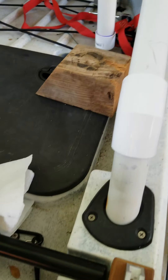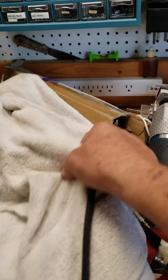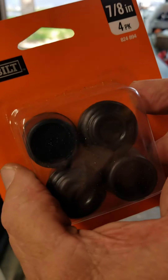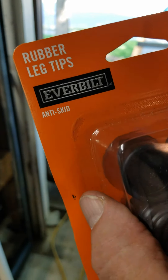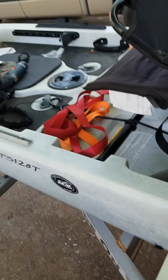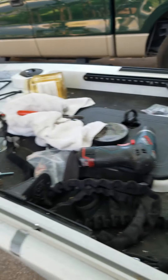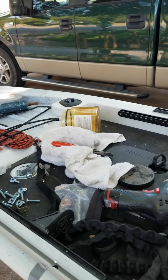I wanted to ask you guys about these little chair stoppers — some of you have talked about putting them on the end of your seat rails to hold it in place real tight. I'm not sure if that's supposed to go on the ends or in here, but right now I've got it wrapped around on the front edge but not the back edge. I'm going to put a lanyard on the seat. Anyway, it's cleanup time — you guys have a good night.